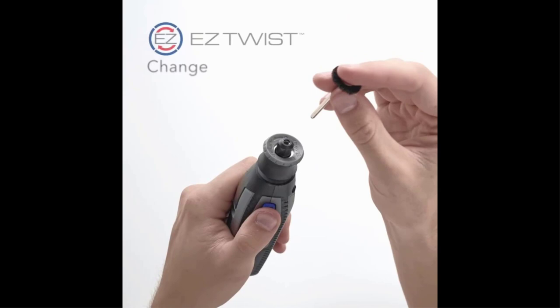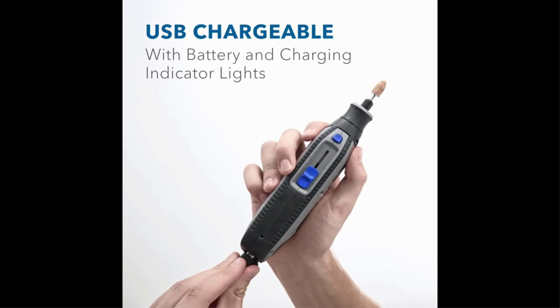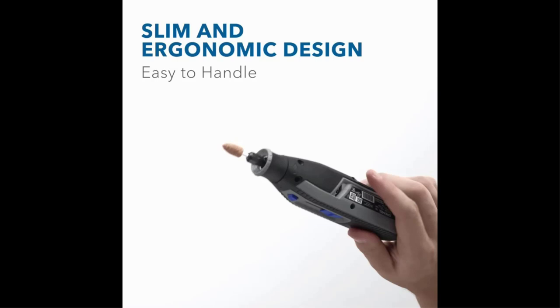The Dremel Lite works with most Dremel attachments and accessories. Included attachments are an engraving cutter, 60-grit sanding band, 3/8-inch grinding stone attachment, small and medium felt wheels for polishing, and a nylon bristle attachment for cleaning and buffing. The rotary tool has four variable speeds, a twist nose cap for easy attachment changes, and a battery life indicator. It runs on a 4-volt Li-ion battery and includes a USB charging cord as well as a plug for charging from a home electrical outlet.